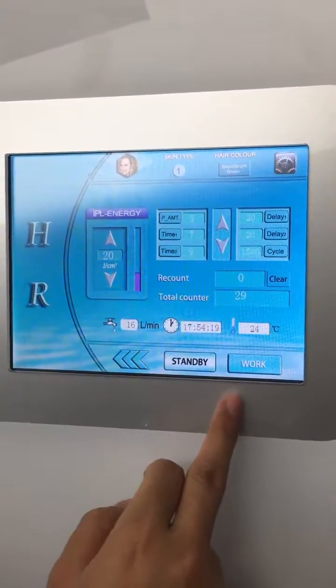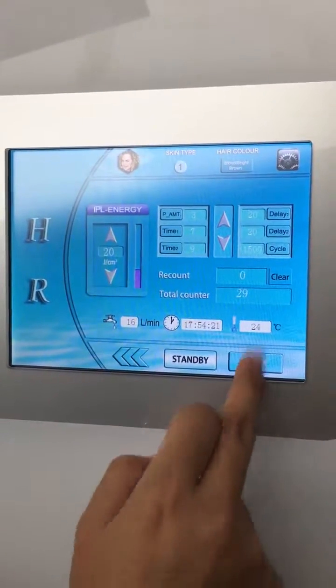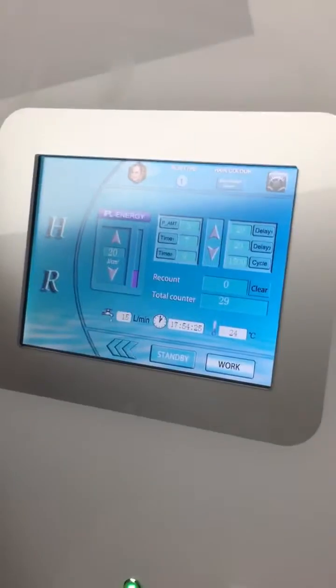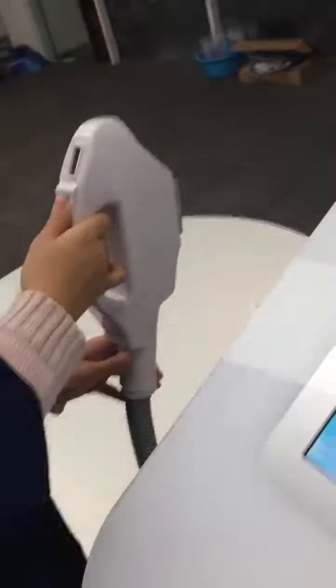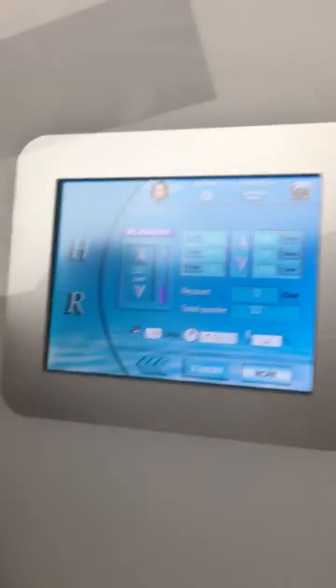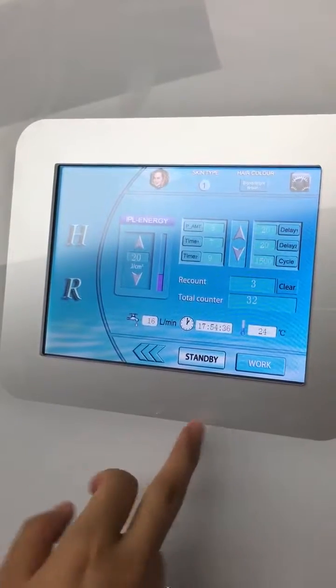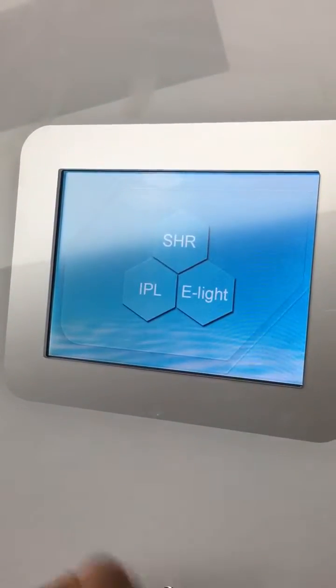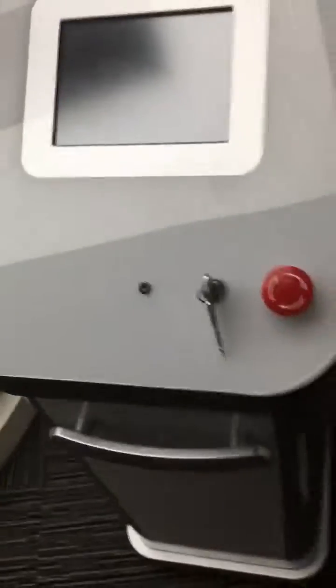When the energy is set, we can proceed. When finished, it goes to standby and comes back.